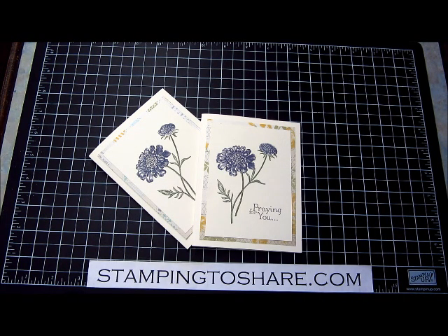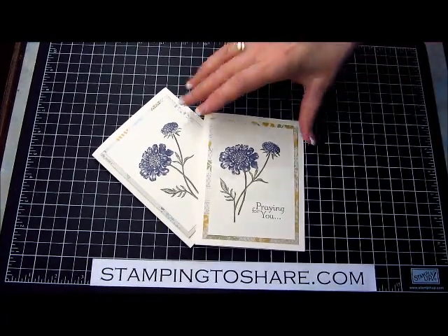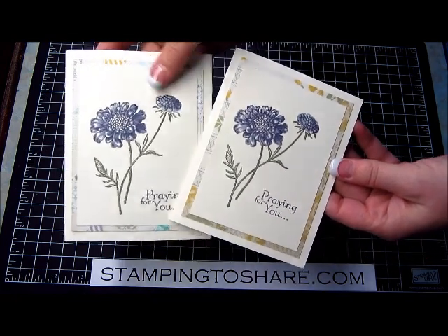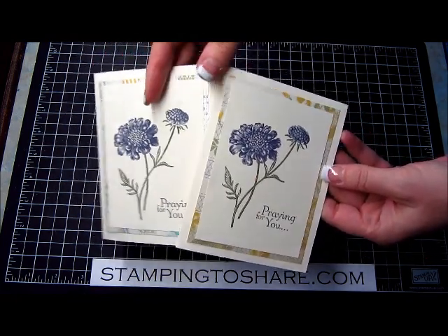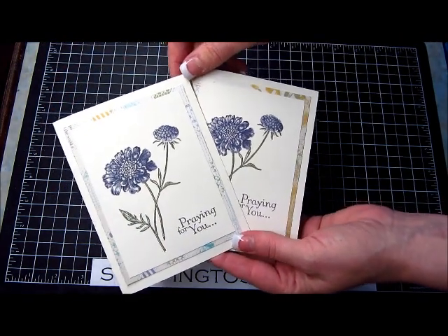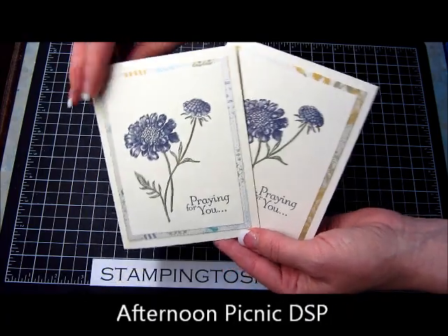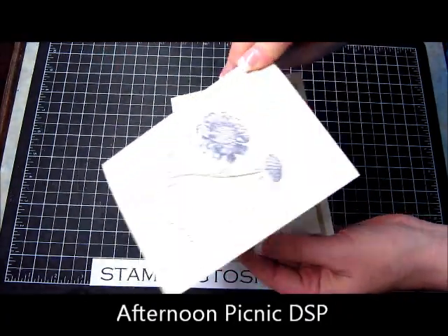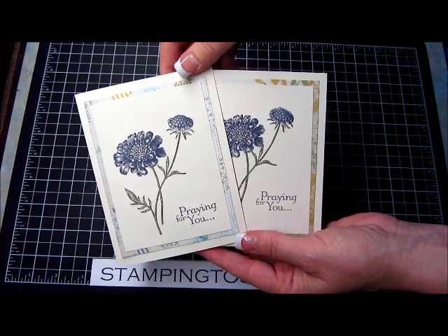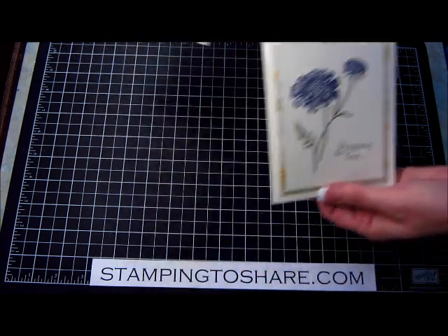Hi everyone, my name is Kay Kaltoff and today I'm going to share with you a card that's made with the stamp set called Field Flowers. I've also used a sentiment from Thoughts and Prayers. The background you see behind the front panel is from the Afternoon Tea Party paper. It's a very flat card — it will mail perfectly — and it's one of the charity cards that my customers made for a local group that sends cards out into the community.